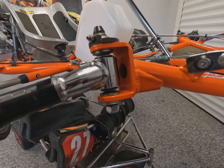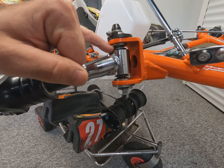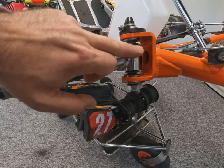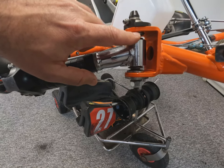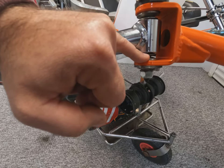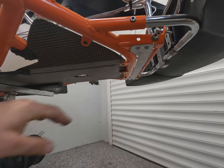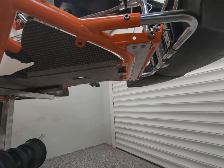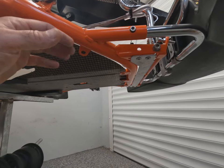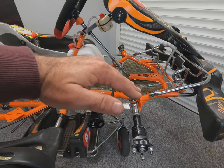The wheelbase isn't adjustable at the front, but the ride height is. On the stub axles you've got a base washer, spacing washers, and another base washer. With these equally spaced you're at a central ride height. If you put both spacing washers at the top you lower the stub axle and raise the front of the kart — a high ride height. Putting them at the bottom raises the stub axle and lowers the front. You'd normally run it low on a smooth, fast, flowing track and raise it up for bumpy tracks with high kerbs. You might also raise the front on a tight, twisty track to transfer more weight onto the front axle for quicker turn-in.